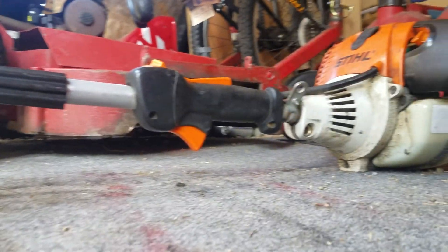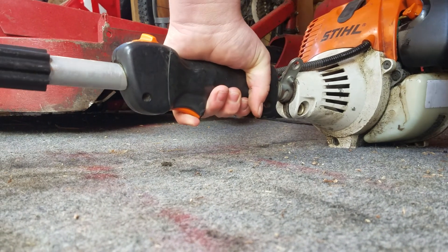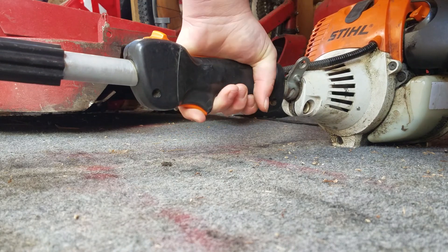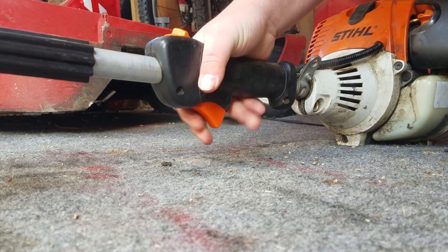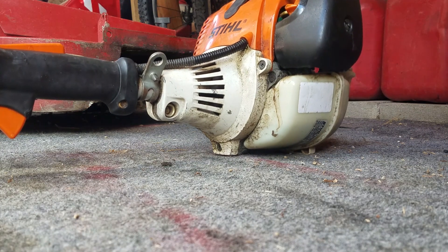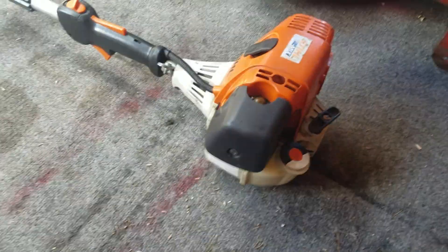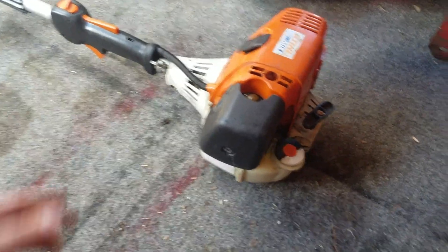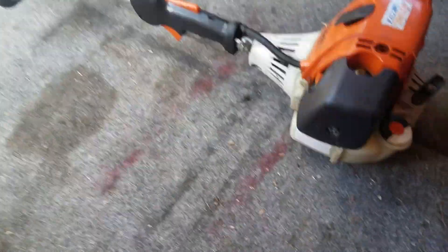Choke it, prime it. With a trimmer this old, you might have to hold the throttle down when you're starting it. It's smoking a bit — that's it for that one.